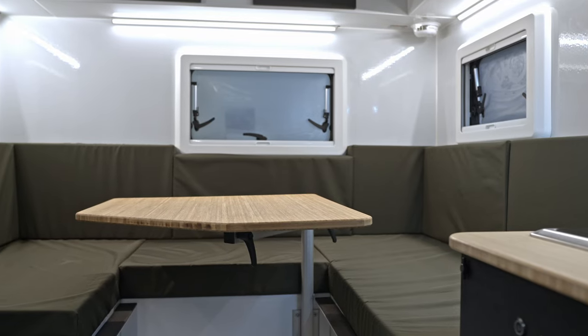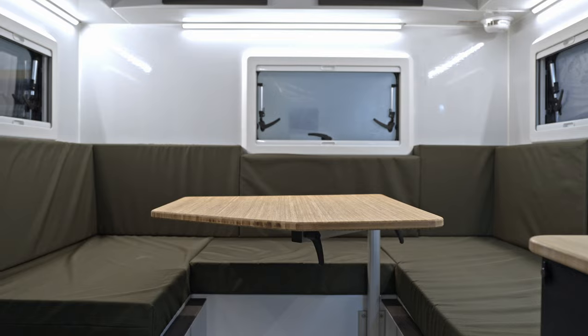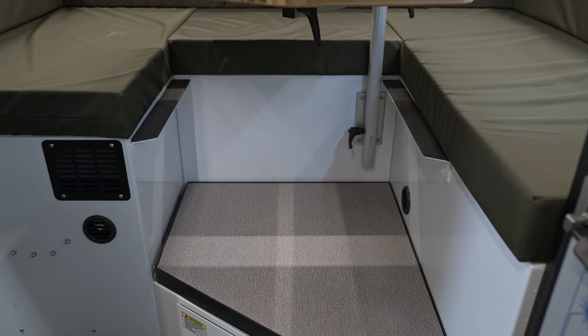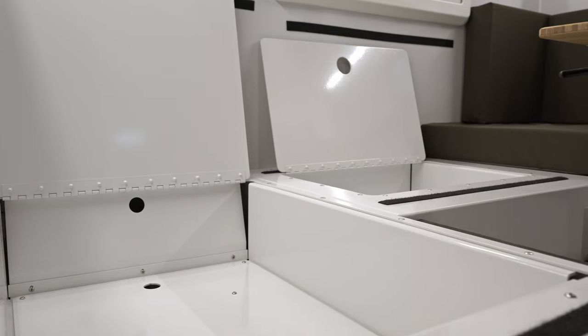The floor plan has a sort of semi-U-shape dinette in the back — it is plenty spacious. Battery storage is directly underneath my feet here on this false floor, and of course you've got some storage elements underneath the seats as well.